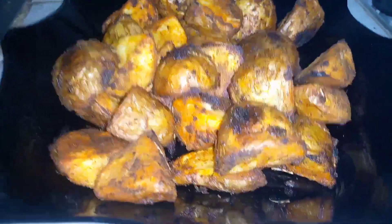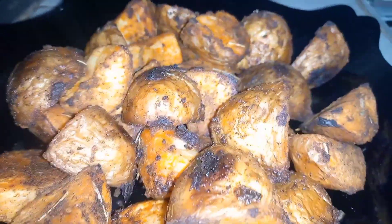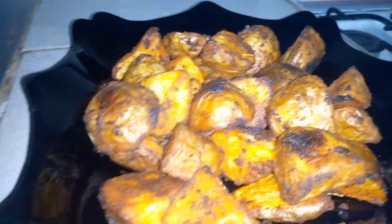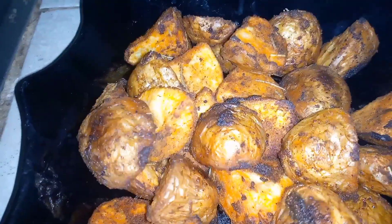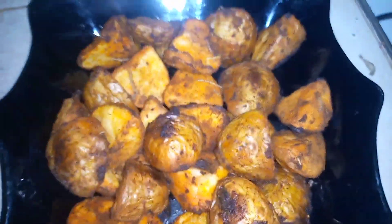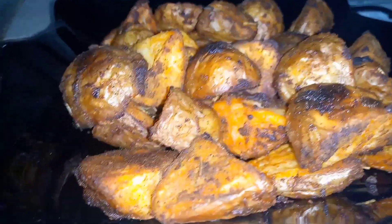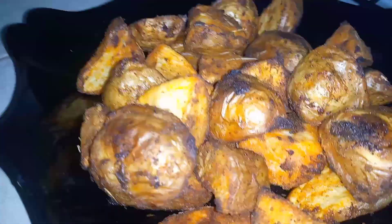Our roasted potatoes are ready! They look so yummy and so crispy. I'm going to be enjoying them with tomato sauce. I can't wait to taste these because I had cravings and here they are! This is the end of the video — if you haven't subscribed, kindly go below and subscribe, and turn on the notification bell. Without wasting more time, let me go enjoy my roasted potatoes. Bye, till we meet again on our next episode!